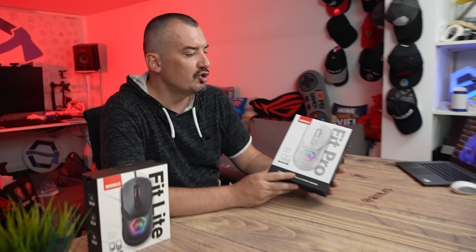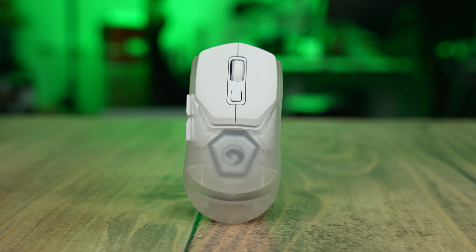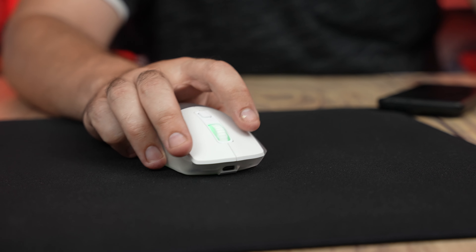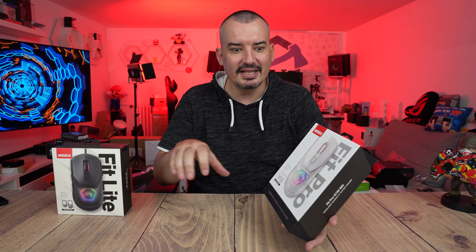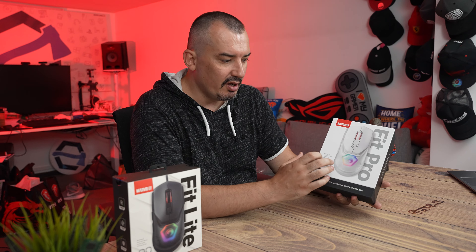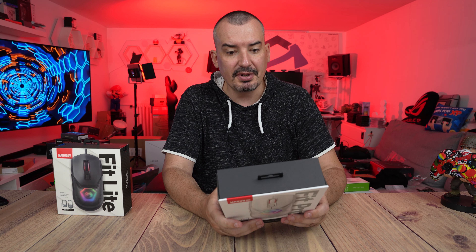Marvo is famous for great value of price and quality. And now, when Marvo makes a mouse that costs 50, 60, or 70 EUR — and they know how to make a quality mouse — the expectations are very high. They know how to work with resources and do something special. This mouse is really special and really cool.